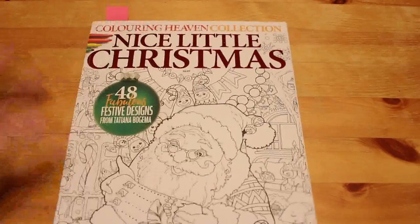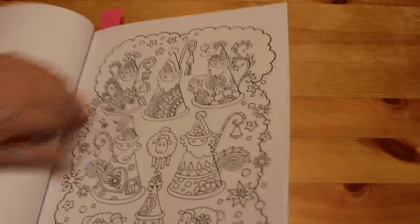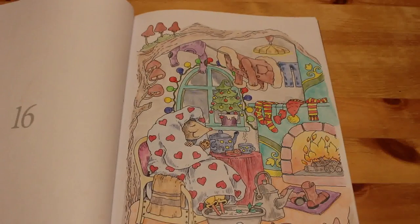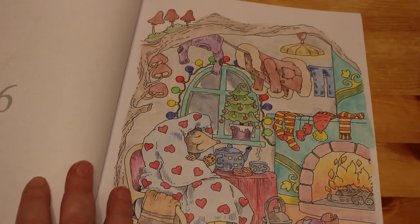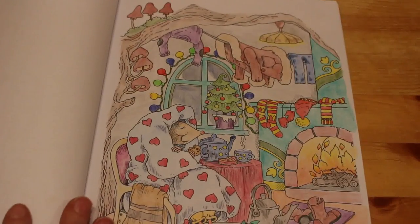Okay, back with the second stack of books. First one — Colour In Heaven's Nice Little Christmas. I did the little mouse in her little house. That was done with the gold Faber-Castell 24 set that I got as a gift with my Christmas subscription — a six-month subscription which Paul is going to renew for my birthday. It turned out really nice, really sweet.